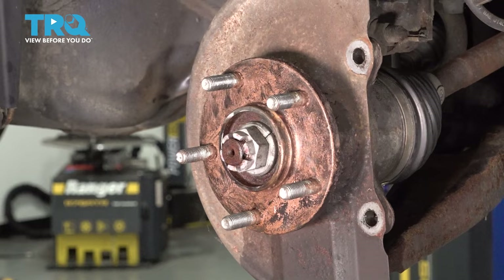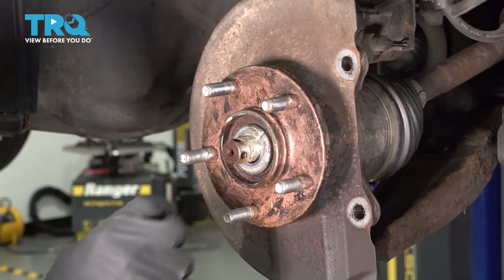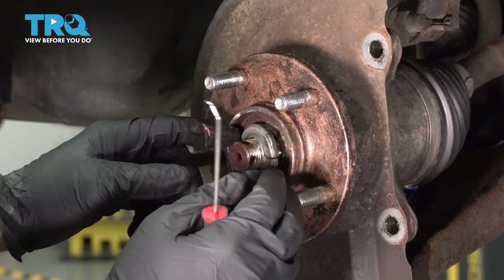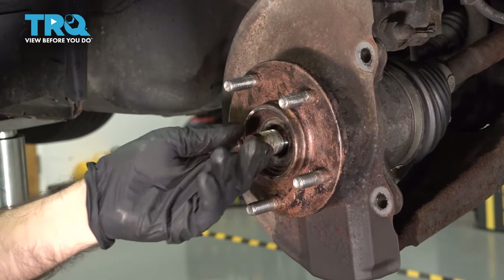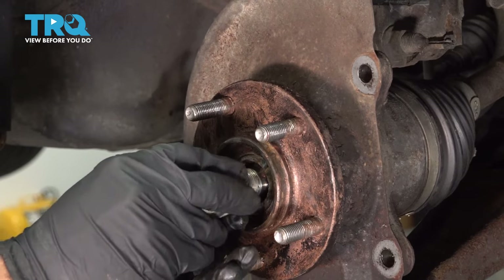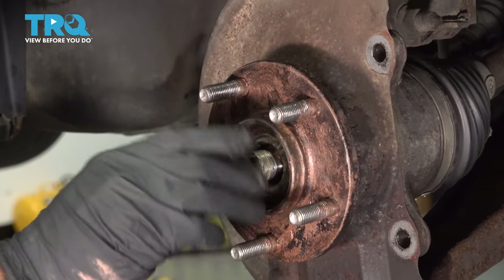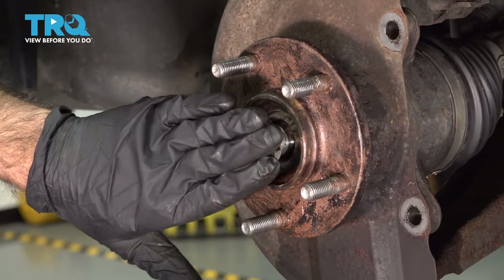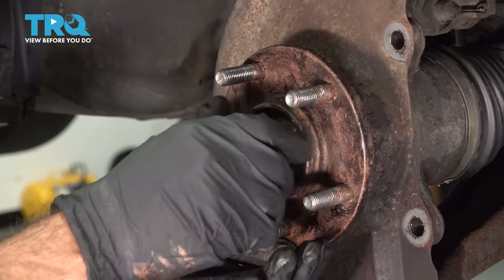Now we're going to remove our castle nut — 32 millimeter — and go ahead and back that off, along with our washer. We're going to use a pick tool to slide it forward. Now we have to push our axle backwards; it's keyed into a spline, so we're going to use a sledge flat on the end, which you can also do so you don't risk ruining the threads. Just thread back on your castle nut backwards if possible. Now that that's free, go ahead and back off that castle nut.